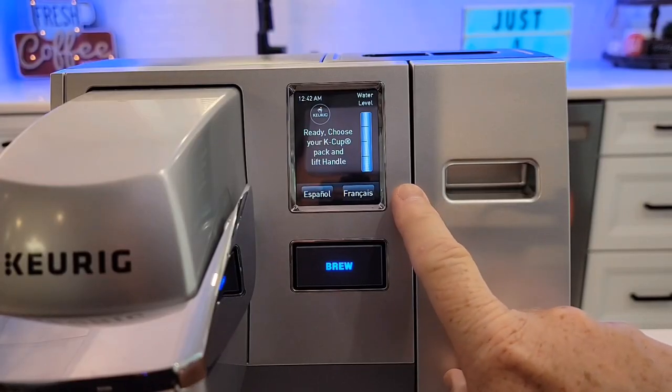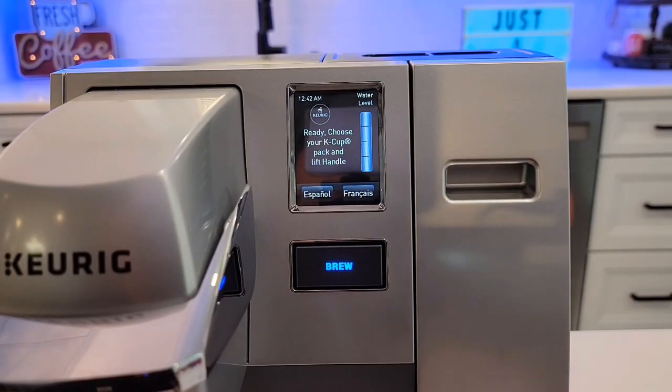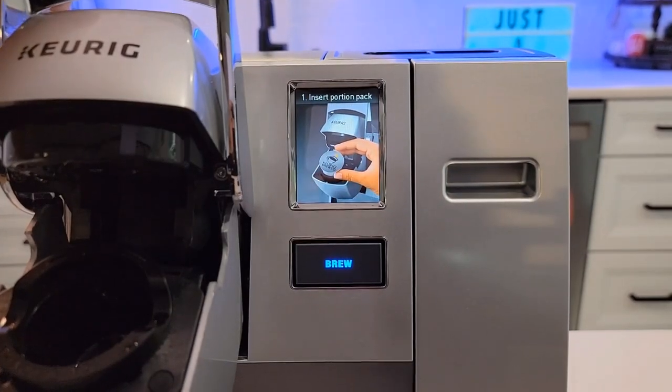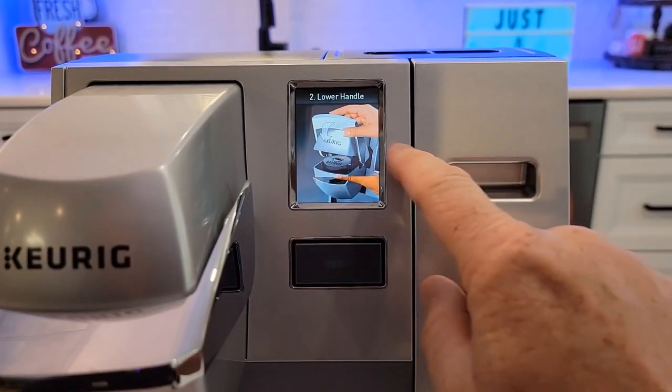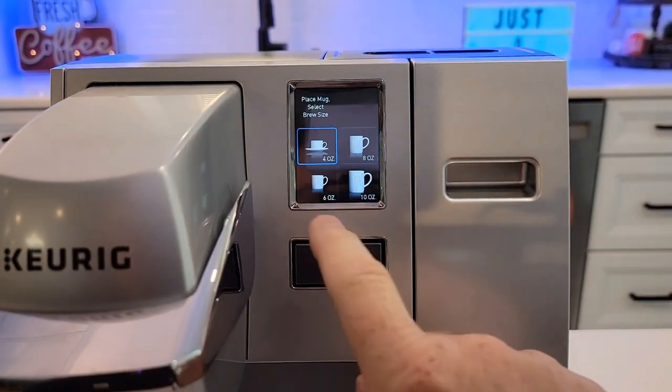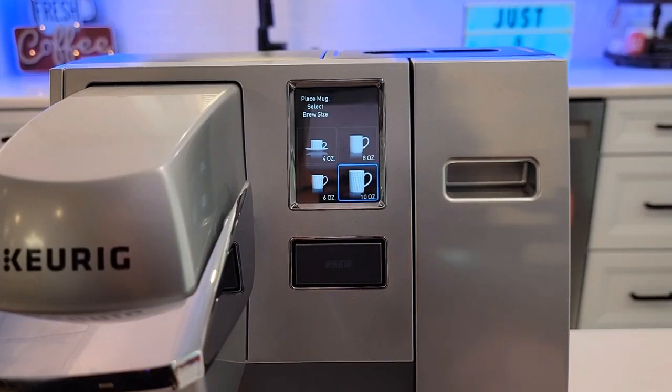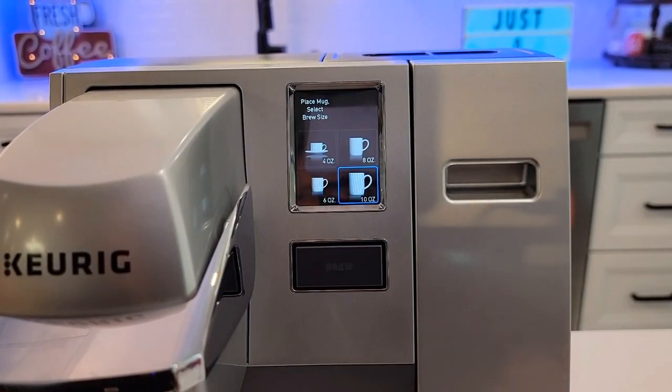Let's take a look at the display here. This is a touch screen. We can do Spanish, French. When we lift the handle, it knows that we've lifted the handle, and it'll ask you: do you want to do a 4, 6, 8, or 10 ounce? Then you just hit the brew button and it'll brew a coffee in less than a minute. But when you first turn this on in the morning, it does take about five minutes to heat up.